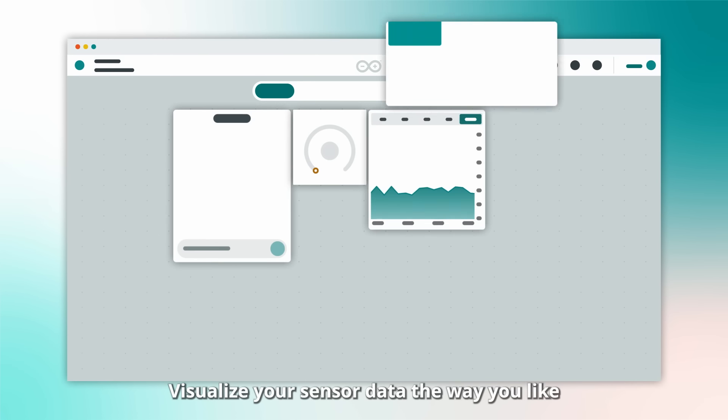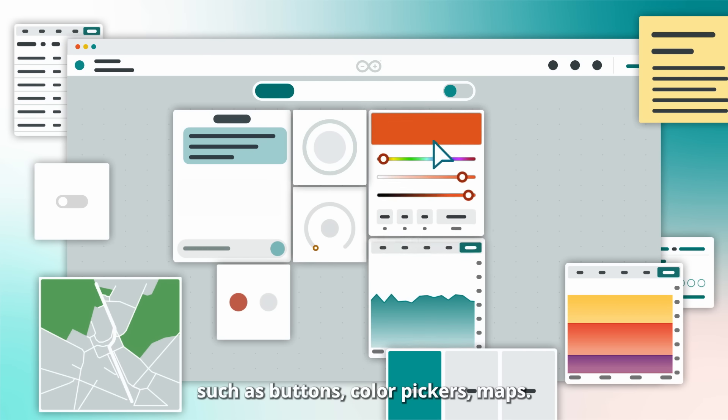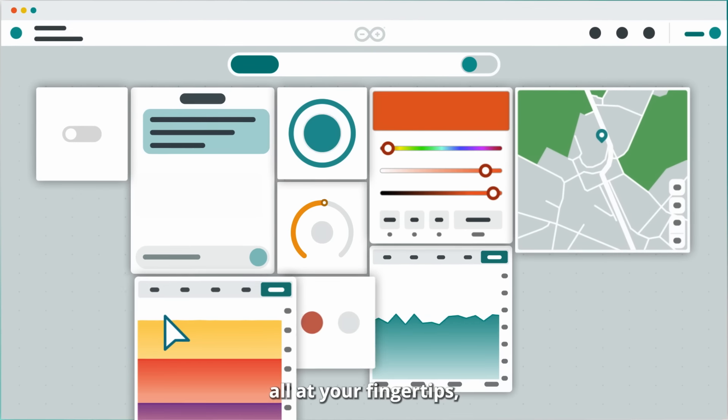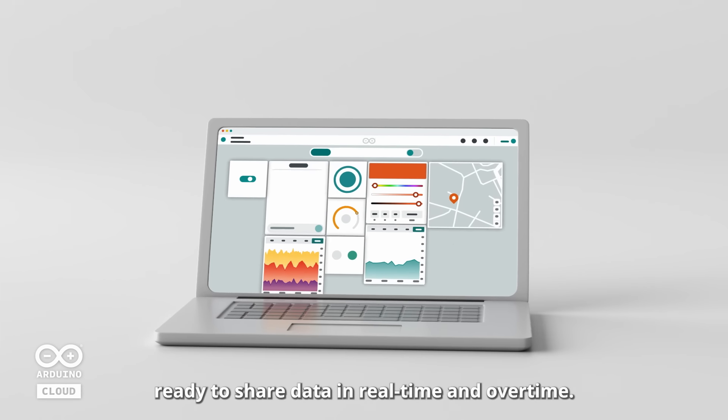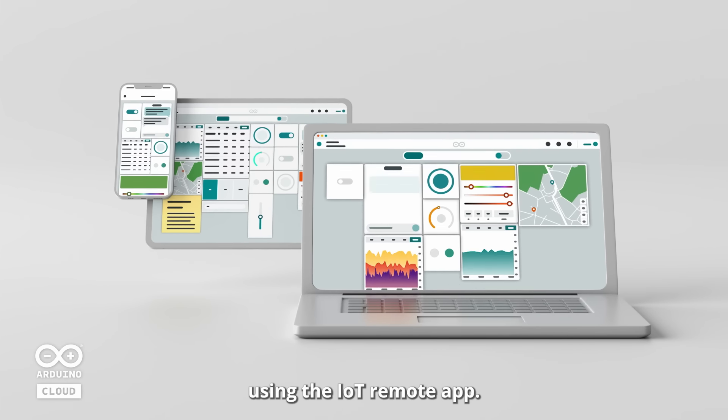Visualize your sensor data the way you like, using an array of widgets such as buttons, color pickers, and maps — there are so many of them to choose from, all at your fingertips. Ready to share data in real-time and over time, you can then access your ultimate control center using the IoT remote app.